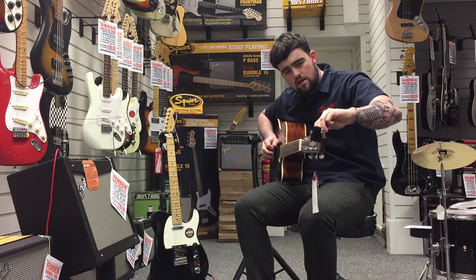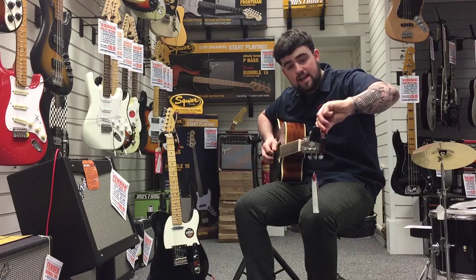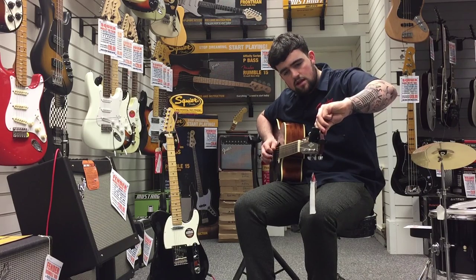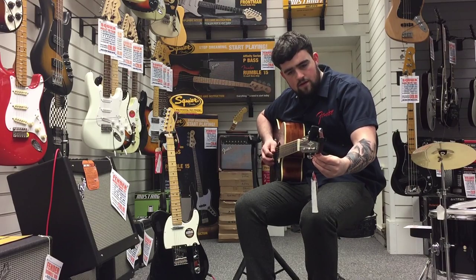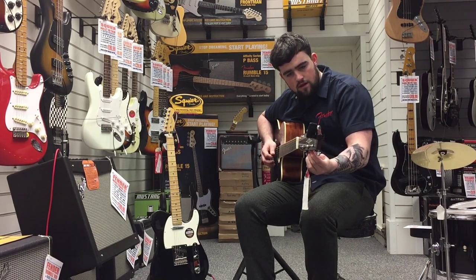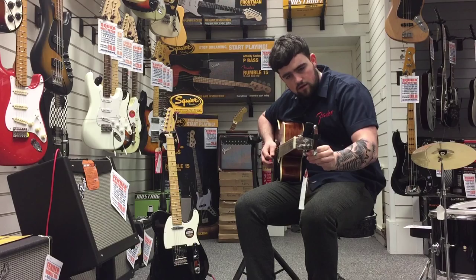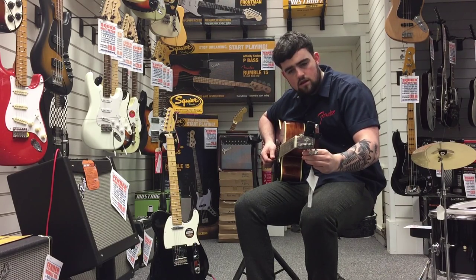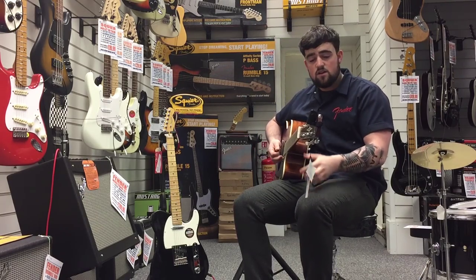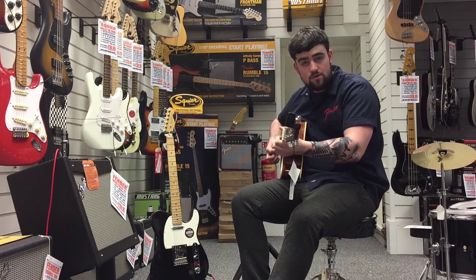Then you just move on to the next string. That one's a little bit flat — there we go, flashed green again. Again a little bit flat — that one's green. Easy as that. If you listen now, my guitar will be in tune.